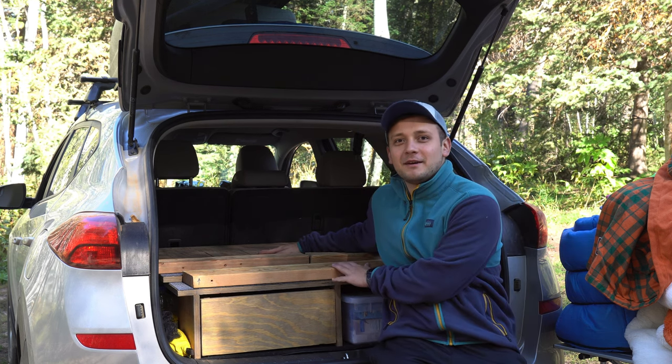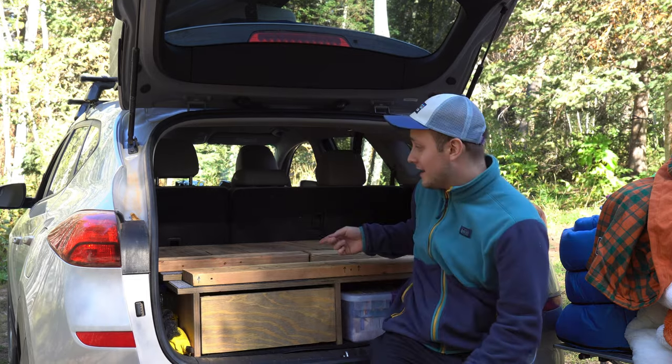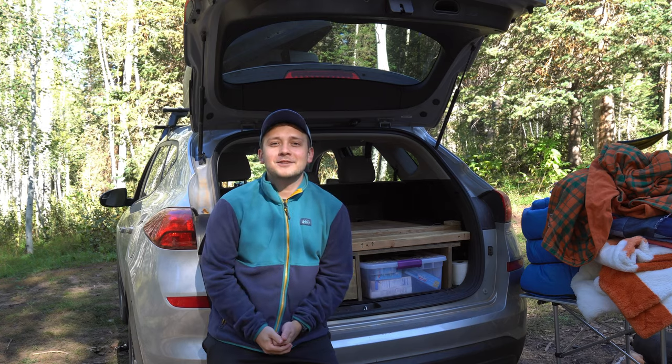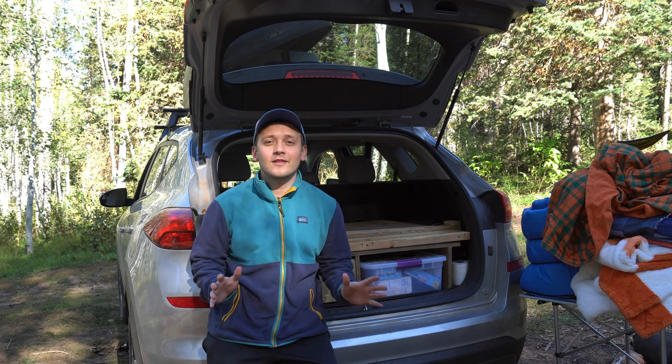This is my entire car camping bed platform and it fits into my trunk when I'm not using it, and it goes from this to this fully set up. Hey everyone, welcome back to the channel. My name is Hawkins Tager. If you're new here, I'm an outdoor adventurer based in Utah and I love car camping.